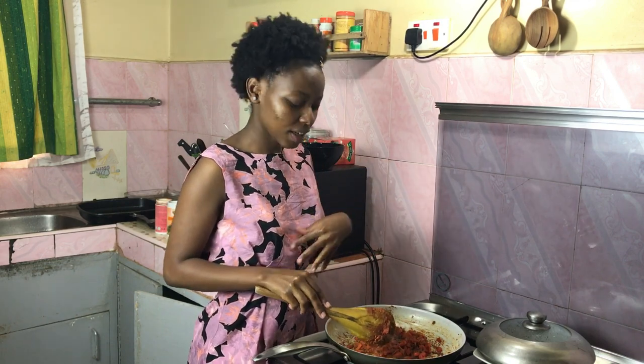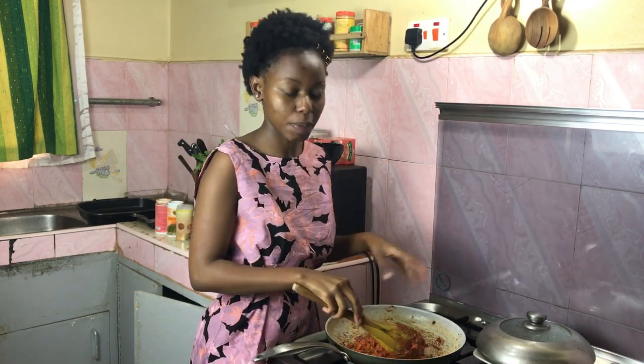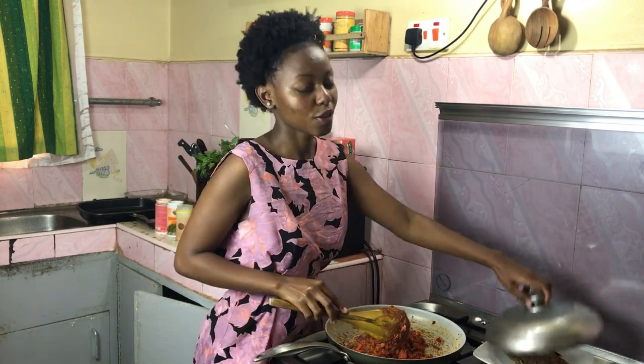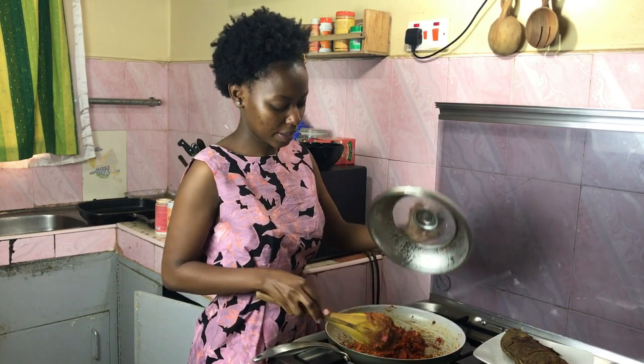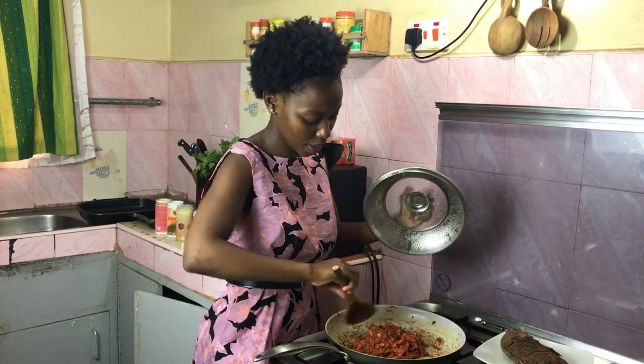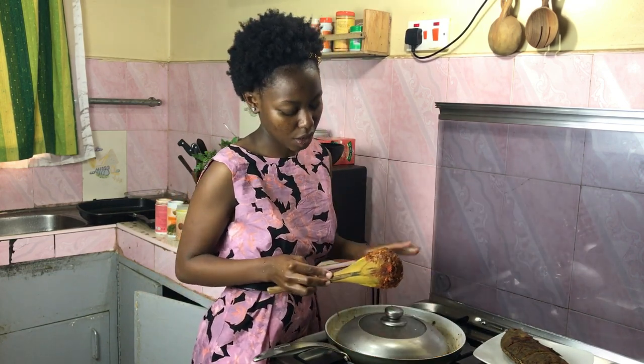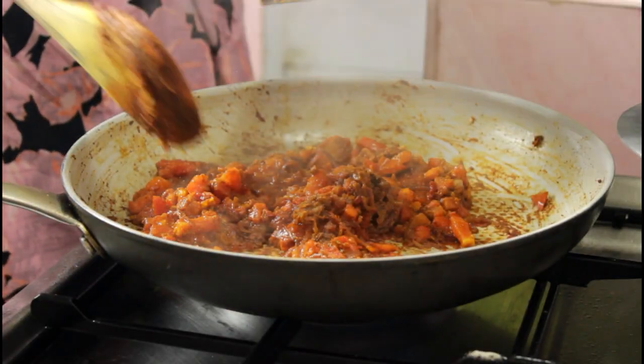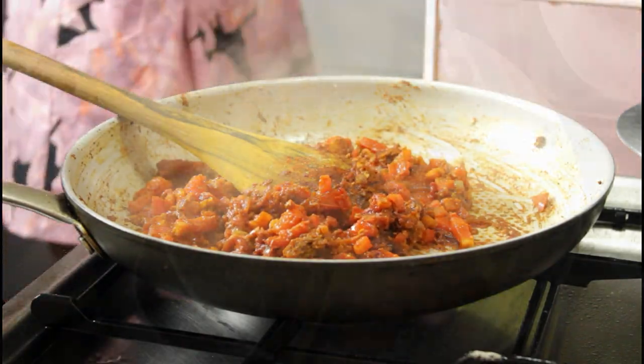One of the best skills you can pick up in the kitchen is improvising. My pan is big and great because the fish won't break, but unfortunately it doesn't come with a lid. So I'm improvising with a lid from something else — that's called improvisation! I've brought my tomatoes together and I'll cover this to allow them to steam.